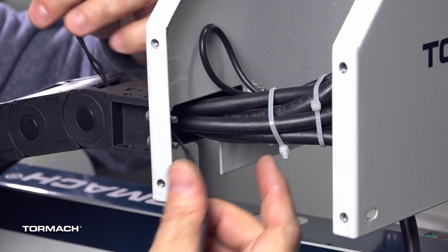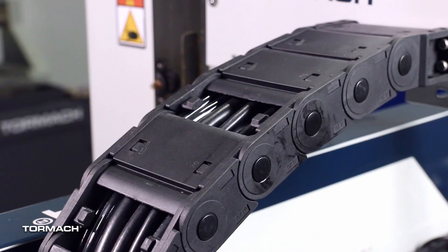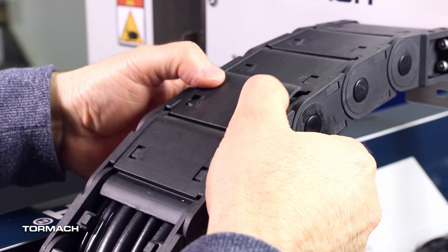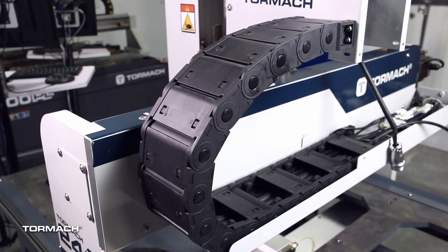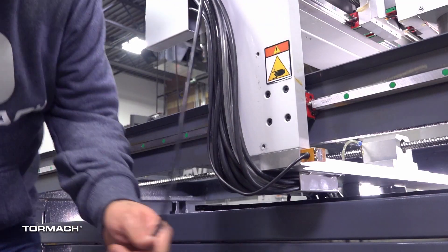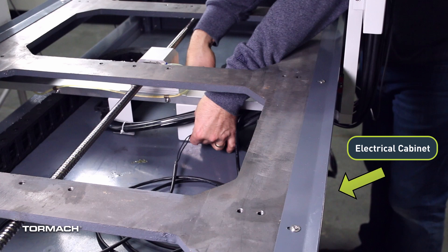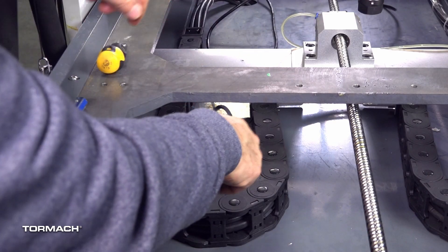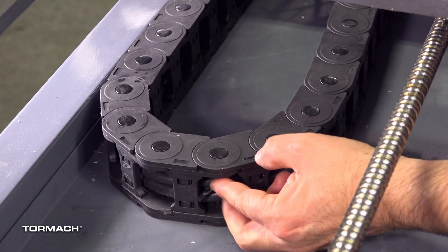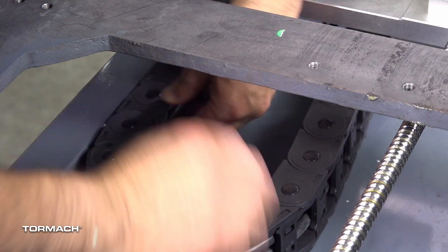Begin routing the brake cable through the X-axis energy chain. You can replace the energy chain covers by sliding them back into place, then with your thumbs along the bottom, snap the bottom in and tip it up and forward to snap the top in. Once you get a few in, the others will be easy. Remember that the covers on the bottom are shorter than the top. Once the cable is through the energy chain, route it down the side of the gantry and through the cable tray on the bottom of the gantry and into the energy chain closest to the electrical cabinet. The covers on this energy chain are more difficult to remove — you may need a short, small flat-bladed screwdriver. We were able to route the cable through by only removing six of these covers. Once the cable is through this energy chain, replace the covers by snapping them back into place.